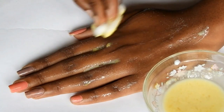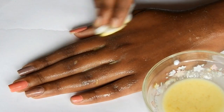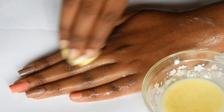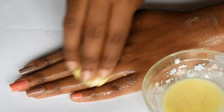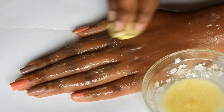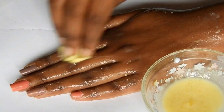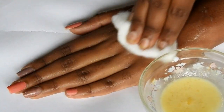Before starting the facial, make sure your hair is tied up and your face is free from makeup. This step will remove dirt and oil and clean the skin. Milk will help reduce pigmentation, heal dry skin, hydrate the skin, and relieve sunburn. After three minutes, take another cotton ball and wipe your skin.